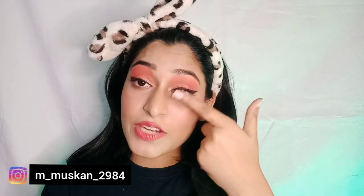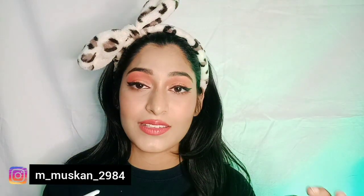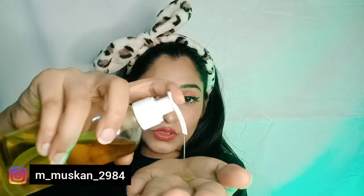As you can see, I've done a bit of heavy makeup and waterproof mascara, which won't come off easily with water or face wash. I'm going to use olive oil. You can also use coconut oil or Johnson's baby oil — olive oil works well too. Just don't use castor oil because it's very thick and not meant for the face; it's for hair growth.